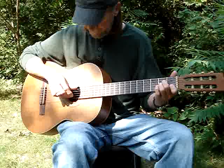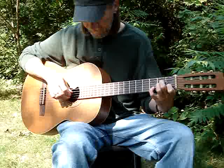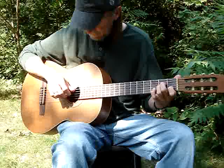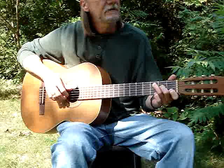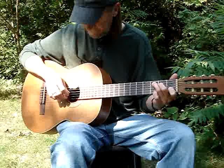Then go into an A minor chord. Hit the 5th and 2nd string together, then 4th, 3rd, 5th. Pinky goes down on the 2nd string 3rd fret, to the 4th. Just do the A minor twice like that.